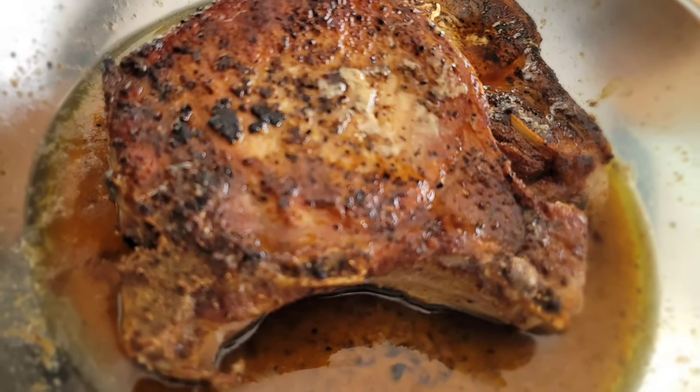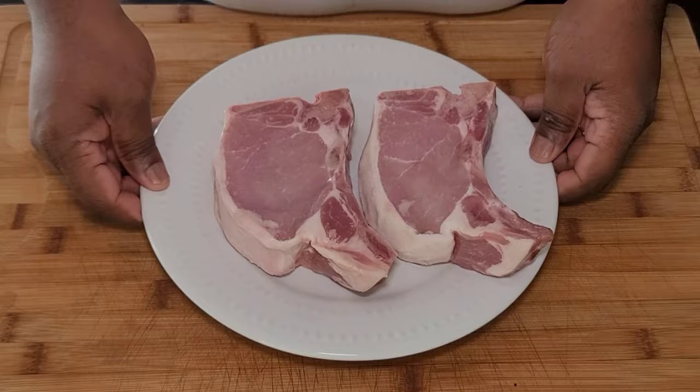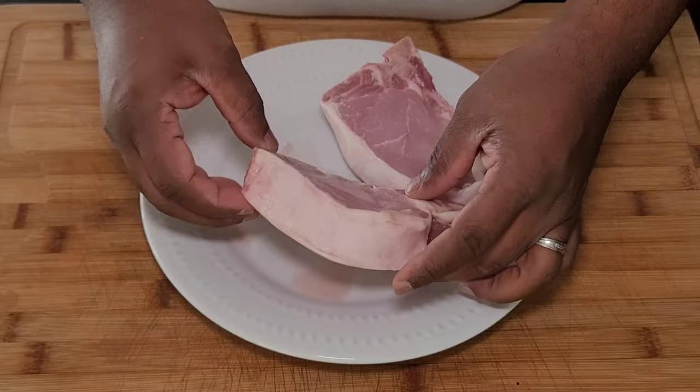Today we're making perfectly cooked pan-seared pork chops. I have my pork chops here — these are an inch and a quarter thick, beautiful pork chops. They have been washed and cleaned, just ready to season up.